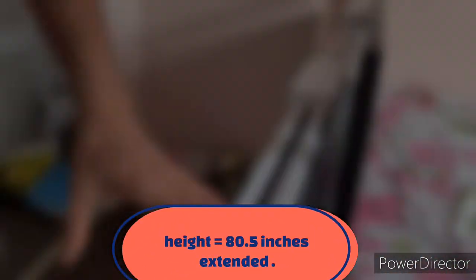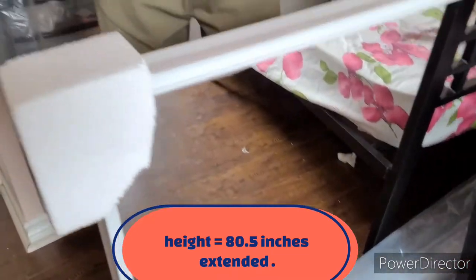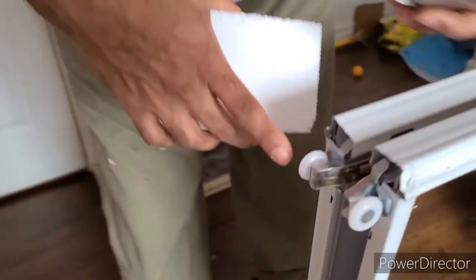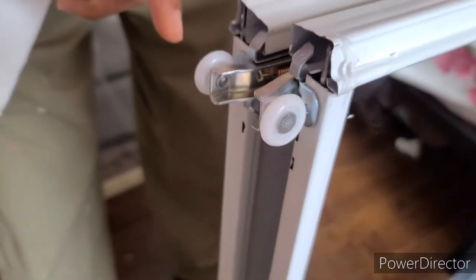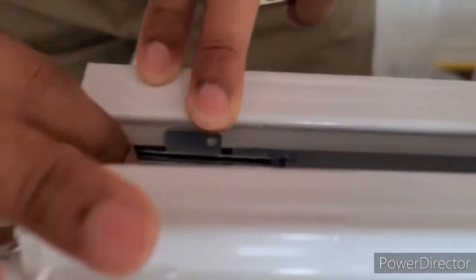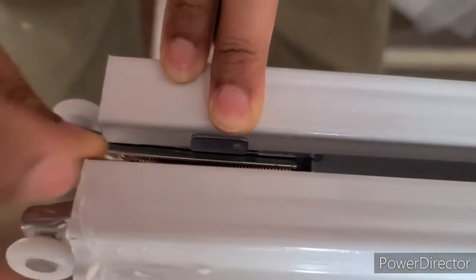Hi everyone. I'd like to show you how to install a mirror sliding door for this bedroom. I bought this mirror sliding door from Home Depot. This mirror door is only 80 and a half inches in height — that's 80 and a half inches including the wheel. When you measure the door itself, it is around 79 inches total length, but the wheel is attached to a spring inside.